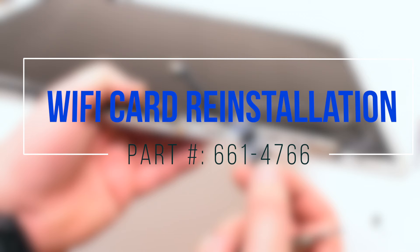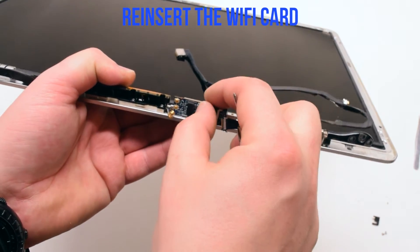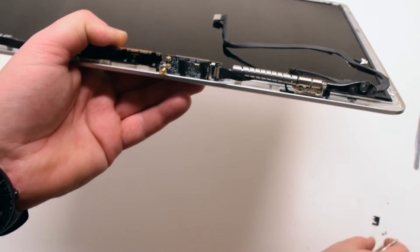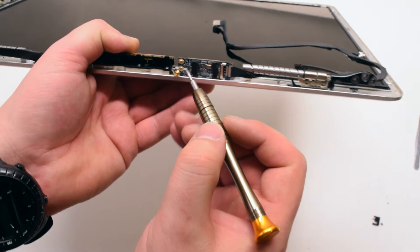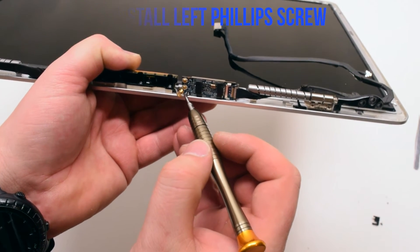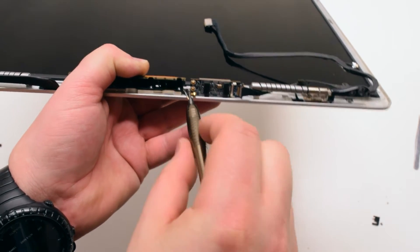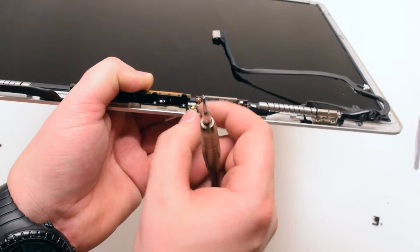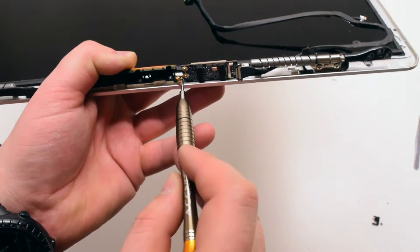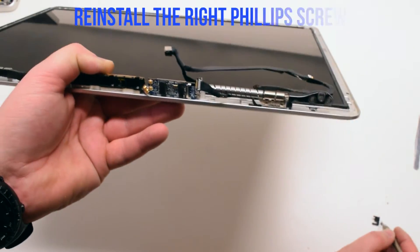Wi-Fi card reinstallation. Reinsert the Wi-Fi card with the antenna sockets to the left. Go ahead and connect and reinstall the left Phillips head screw — it's right underneath the antennas. Now let's reconnect the right Phillips head screw.